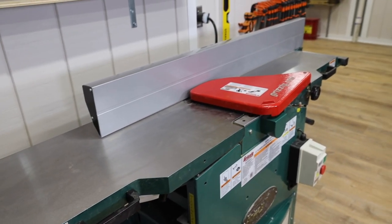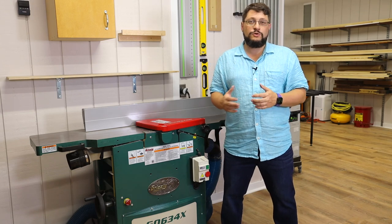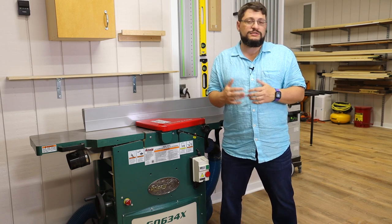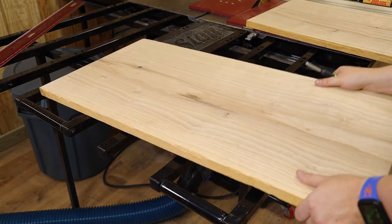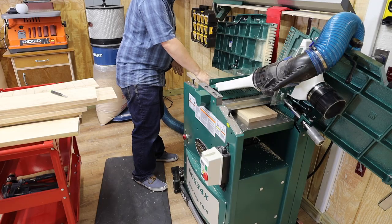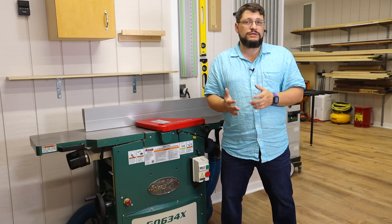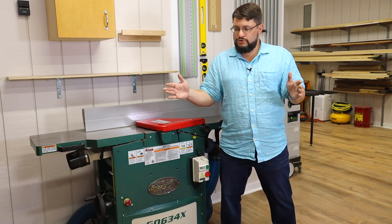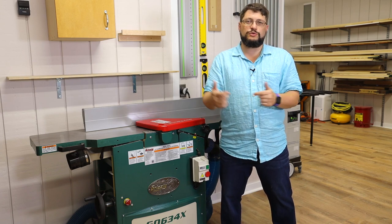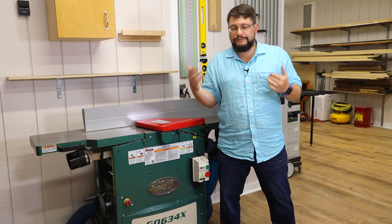First off, it is a 12-inch jointer planer combo machine — that means it can pass a piece of wood up to 12 inches wide in both jointer and planer mode, which makes it really valuable in the shop if you're trying to build something larger. For instance, I just built a standing hand tool cabinet with a depth of 12½ inches, and I was able to mill up wider material and glue it together with just two-part pieces instead of three or four to get my sides, top, and bottoms. That was invaluable — it's less work and less chance for errors like warping.